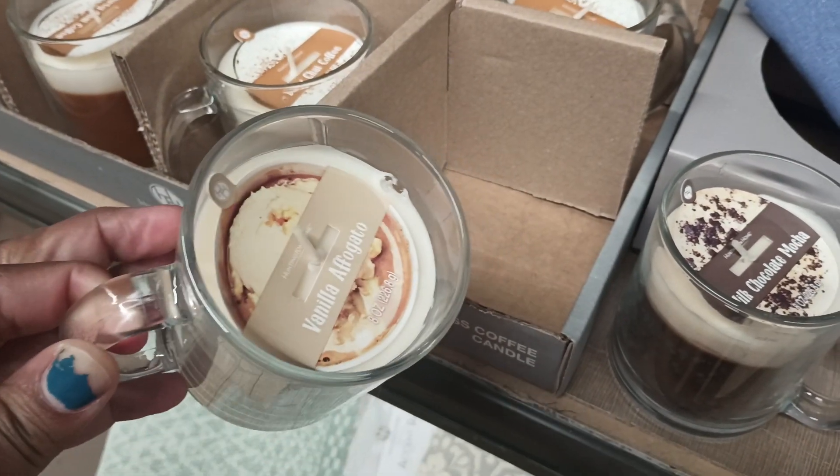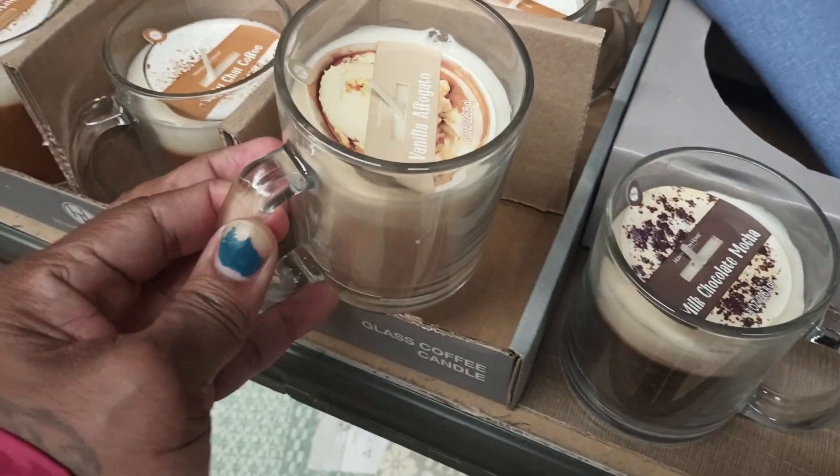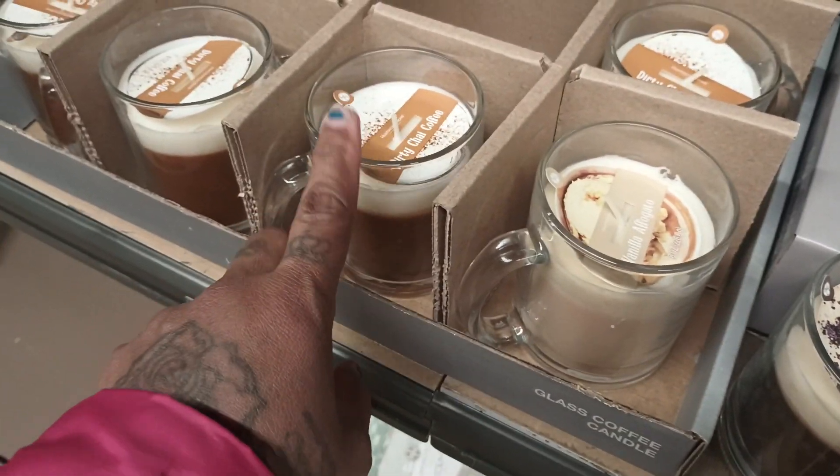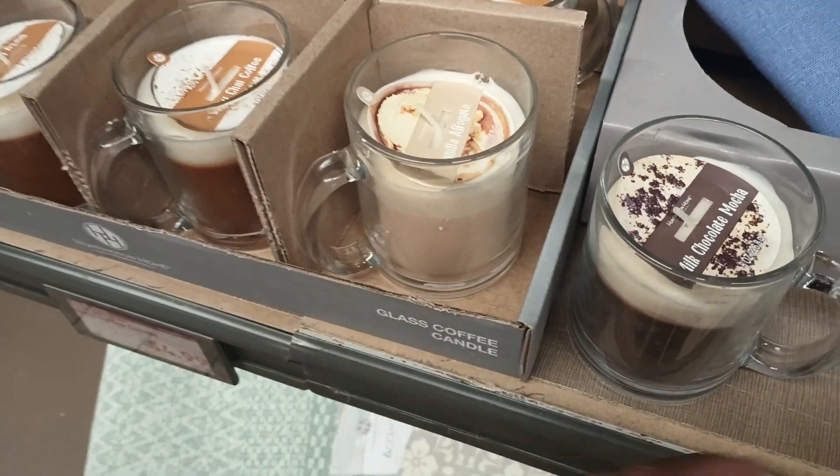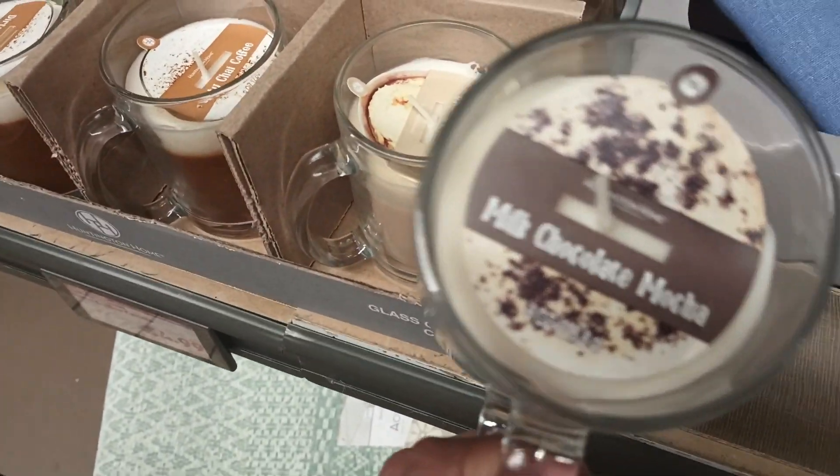This is very faint but I get the vanilla — it's a very, very faint vanilla. With the dirty chai you smell vanilla and cream; with this one you just smell a hint of vanilla, real soft.